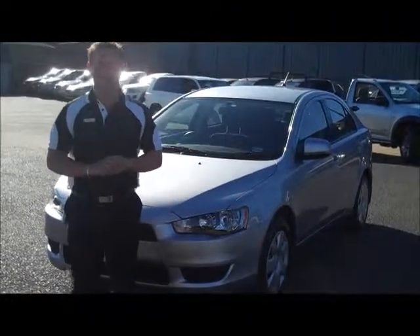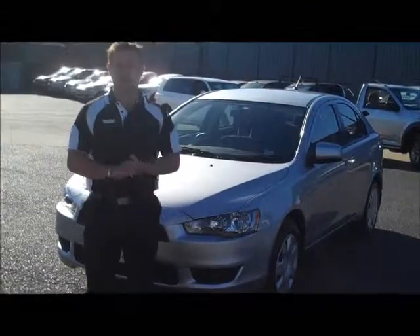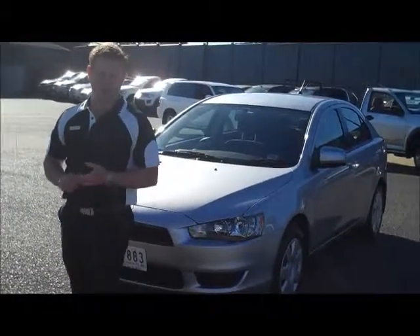Hello and welcome to Beric Mitsubishi. My name's Wayne and I'm going to give you a full video walk around on our 2010 Mitsubishi Lancer automatic hatchback.